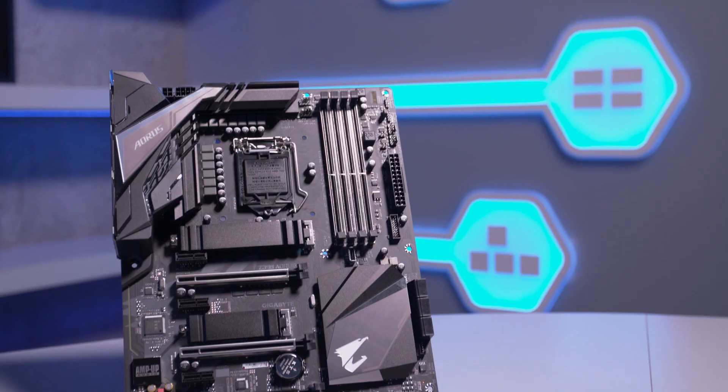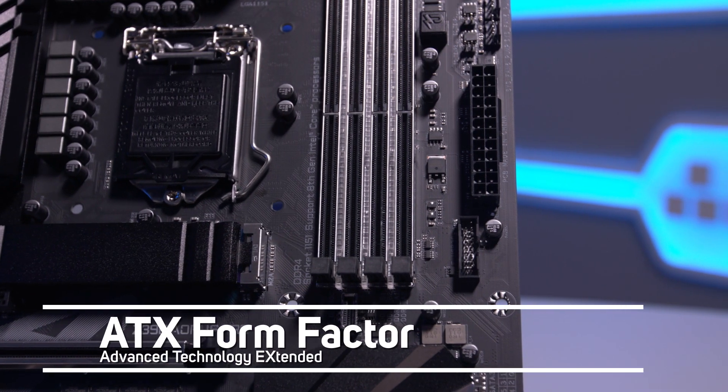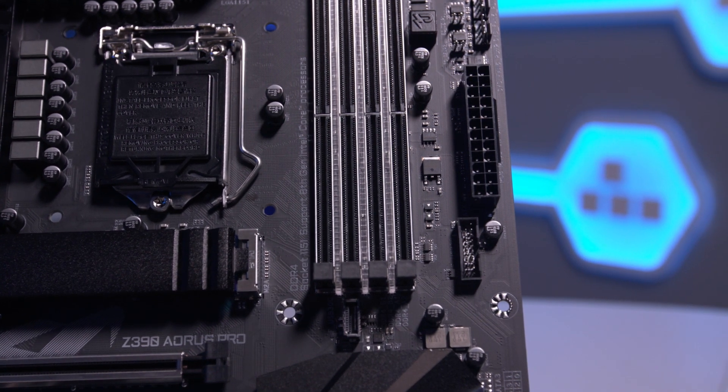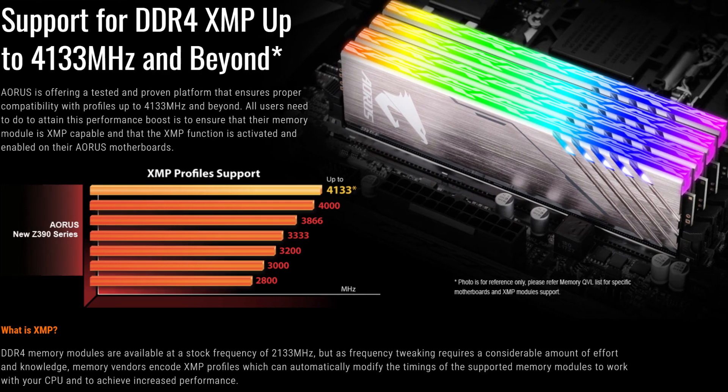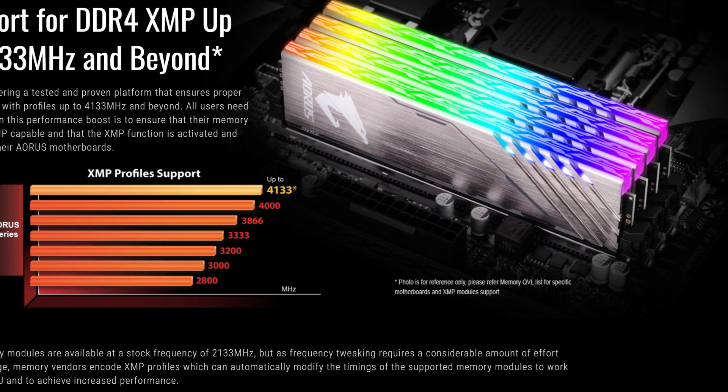The Z390 Aorus Pro is an ATX form factor motherboard, with 4 RAM slots which support the latest DDR4 memory, up to 4133 MHz, with a combined capacity of up to 64GB.